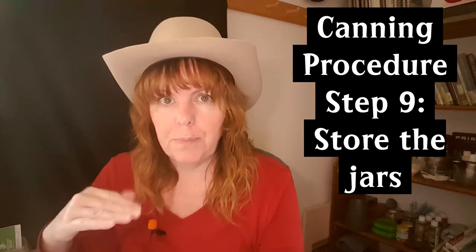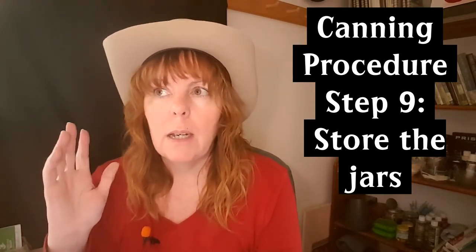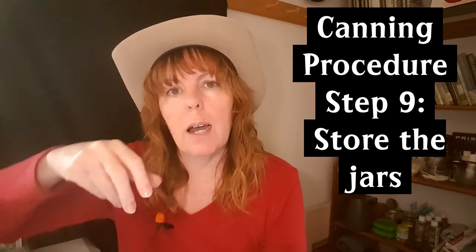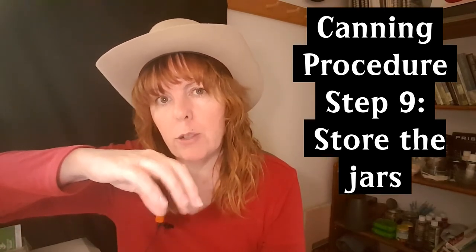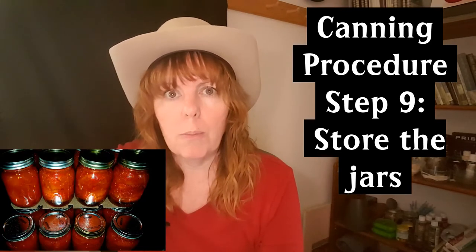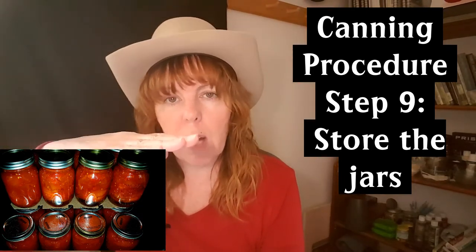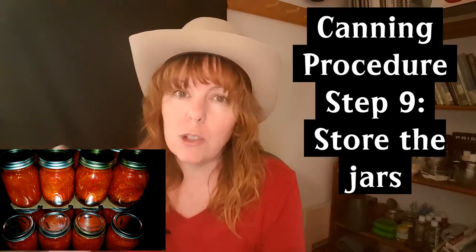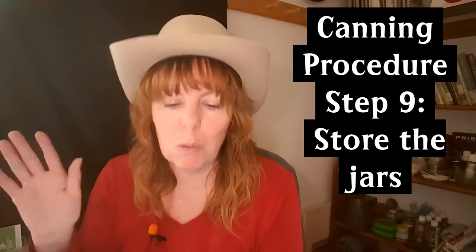Store your jars in a nice cool area where they'll be safe. The rule of thumb is not to stack mason jars because you don't want anything messing with the seal. Because I have limited space, I loosen the rings slightly, put a piece of cardboard on top of one layer, then stack another layer on top. That way jars sit on the ring rather than directly on the lid of the jar below, so it doesn't break the seal. I've been doing it for years and it works for me.